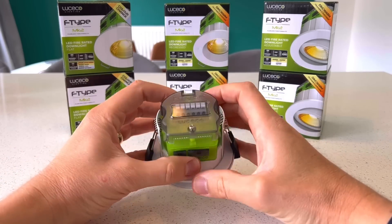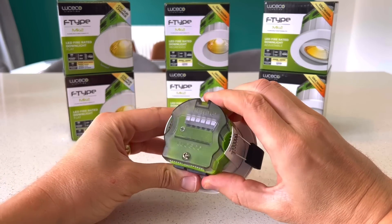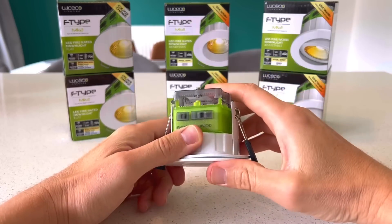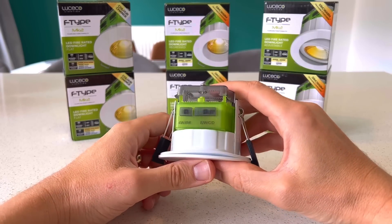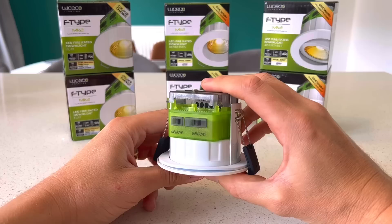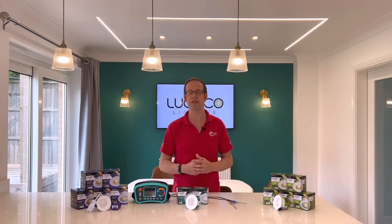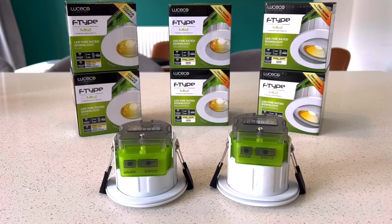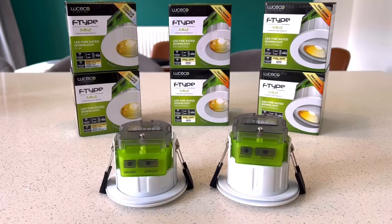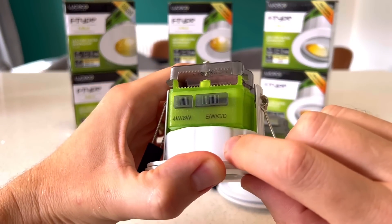Looking at the back of the fitting, it looks quite similar to the Essence with that anxiety-reducing, safety-increasing window to the connections on top — however you'll notice there are switches here. These are key to making your life as an electrician simpler, because you can provide a broad range of light output in different temperatures at the flick of a switch — well, at the flick of two switches at least. On the back of the Mark 2 there are two switches that are slightly different between the two variants.